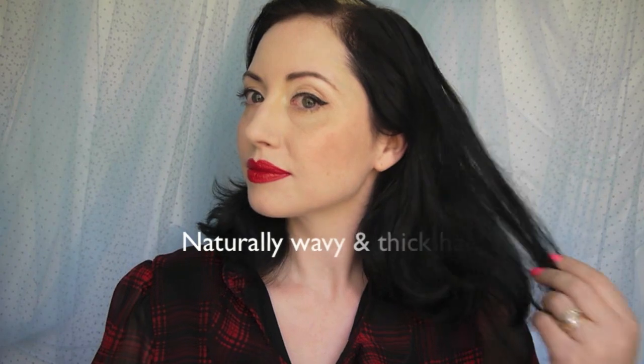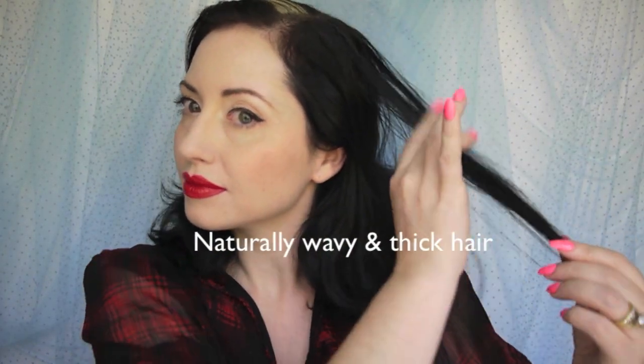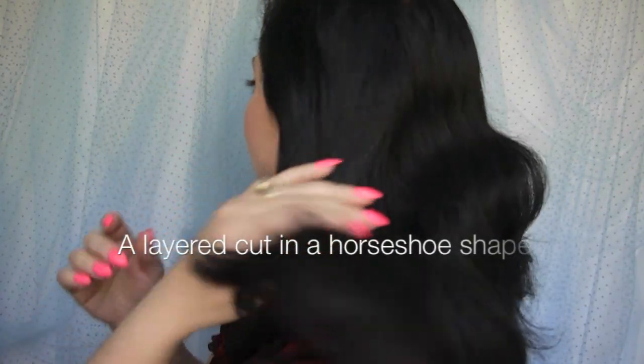First of all I have quite thick hair. Secondly it has a natural wave to it. If your hair is dead straight please don't expect this one to work for you. You may need to have your hair permed if you plan to wear it like this quite often.